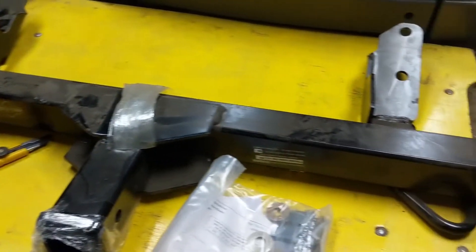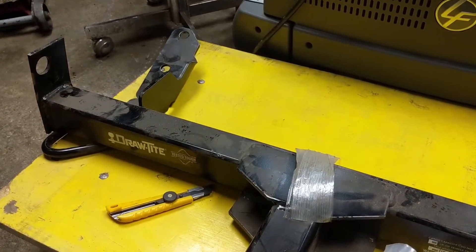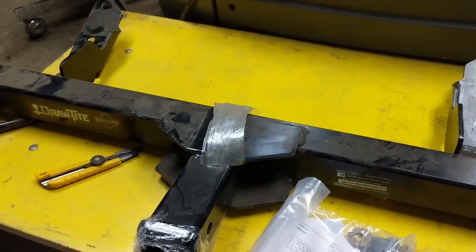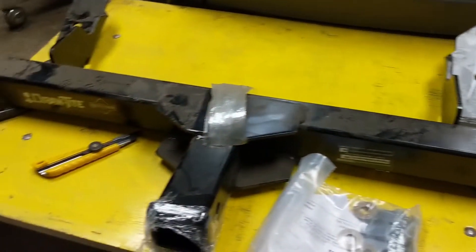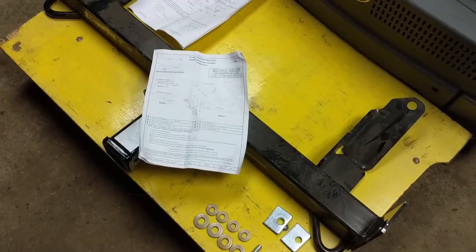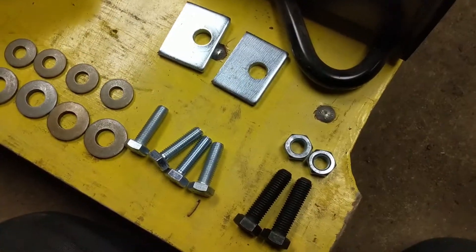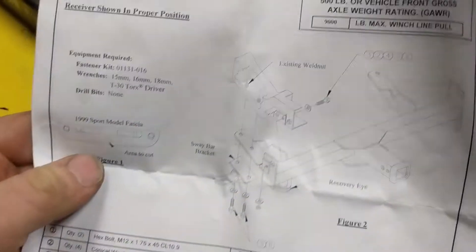I'm going to pull my truck inside the shop, get some light going, and do a quick read of the instructions. Hopefully it doesn't take longer than an hour because it's freezing out there. I just want to get the winch on the front of the truck — I can run it off jumper cables if I have to. I'm kind of excited to see it on there. Alright, so I unpacked the package, sorted out the hardware, it doesn't look too involved, and I took a quick read of the instructions.